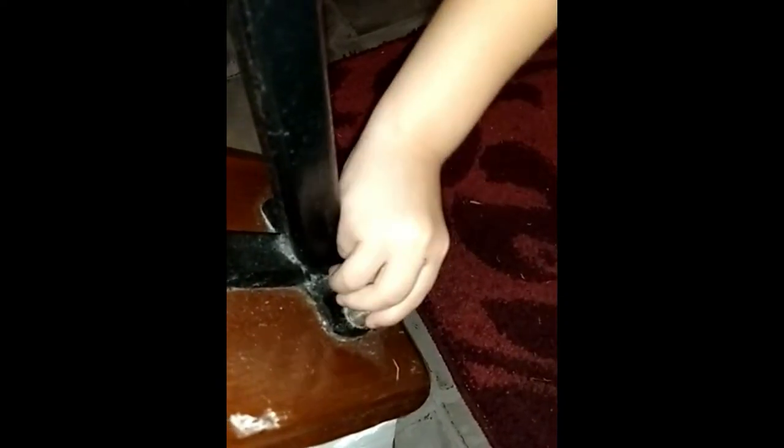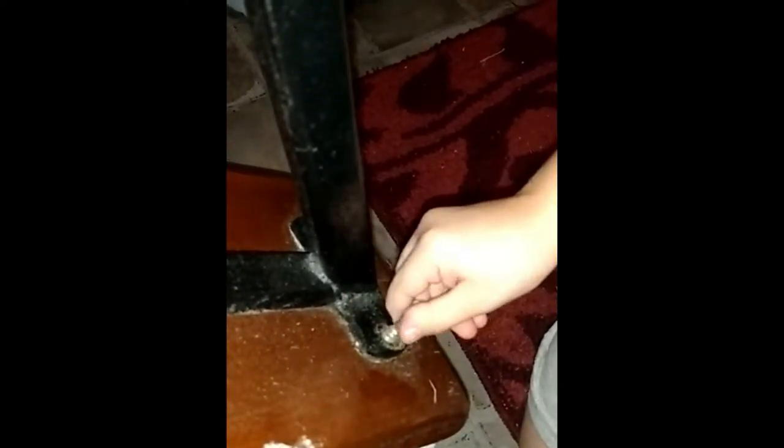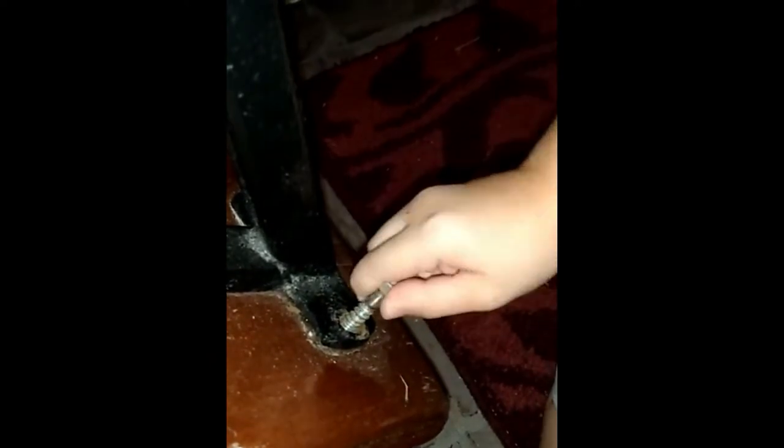First, we're going to unscrew it. This way — you want it? So guys, this is really hard to do. It was too hard to get it out, but we got a wrench.